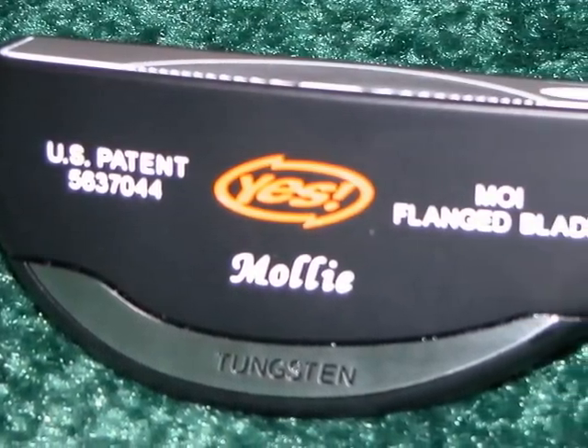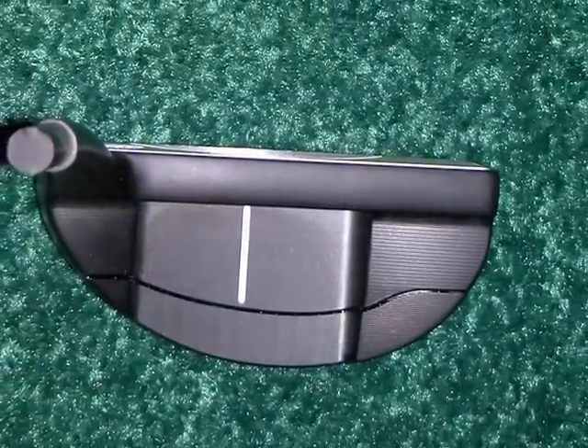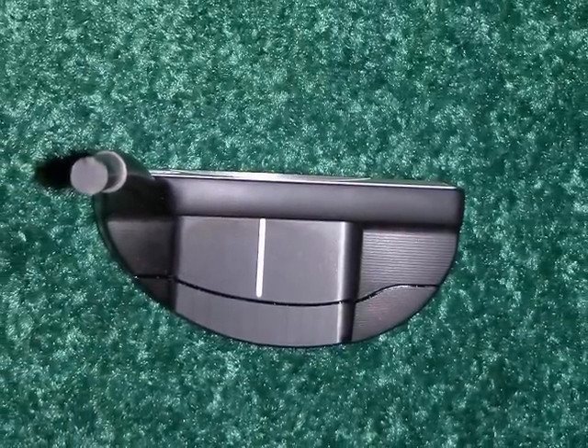And same thing with the Molle here. We call this the MOI flange blade, and you can see the piece of tungsten on the back again. The difference on this one is it's got a little bit of a curved shape, so it's almost like a perimeter weighting, but it also has an extreme toe-down sort of weighting. The extra tungsten in the toe enhances that toe-down effect for people that really like the feel of the blade.